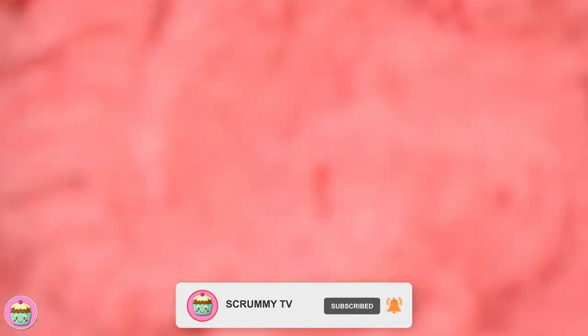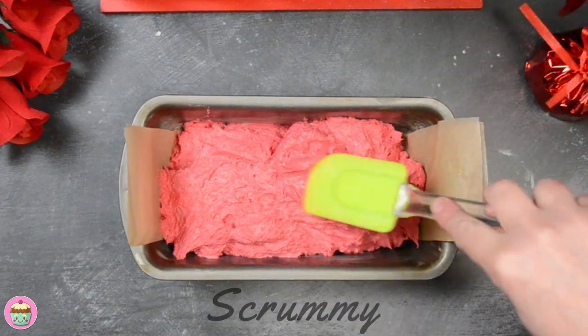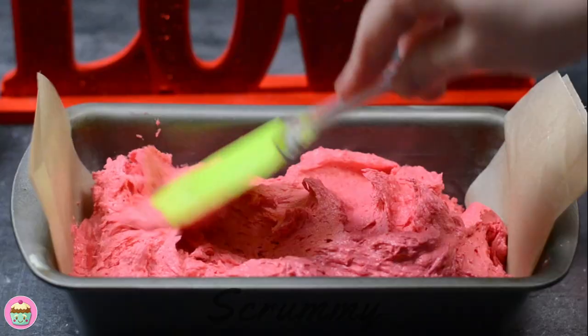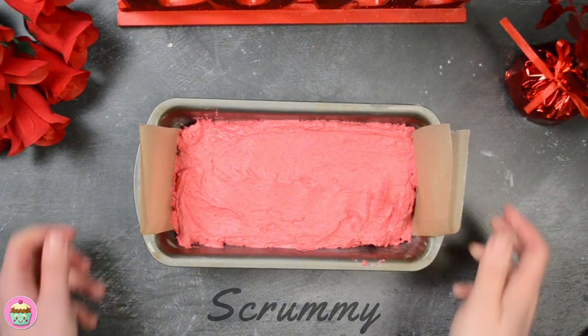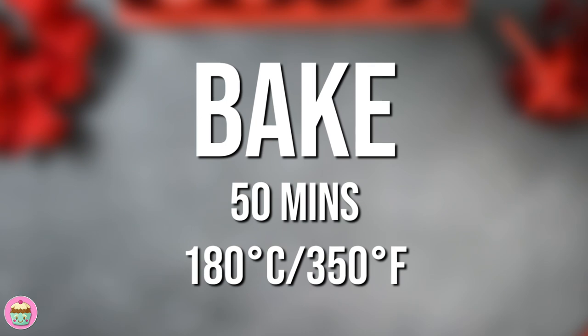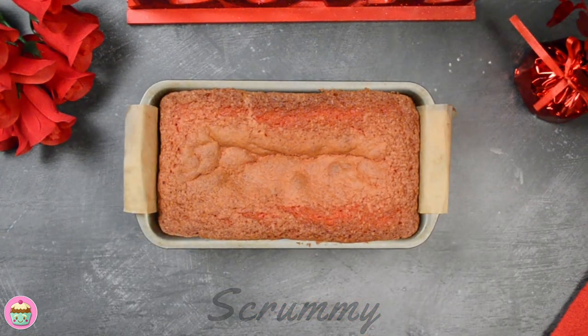Now let's get this into the tin. This tin is a two-pound loaf tin. Spread the mixture out until it's level. Make sure to grease and line the tin. It's ready for the oven. We're going to bake this at 180 degrees Celsius for about 50 minutes.